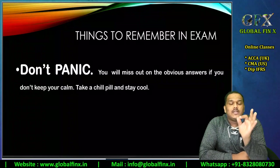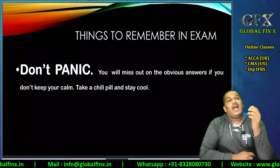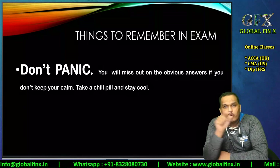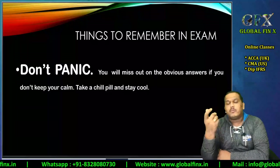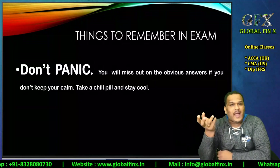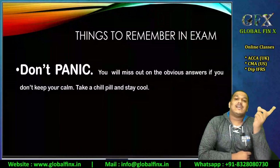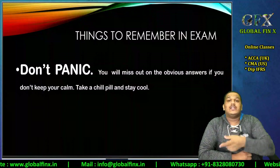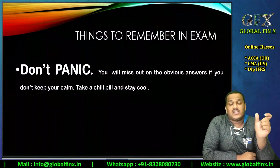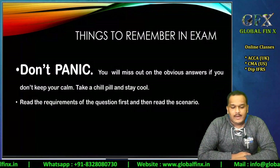For example, 90% of Financial Reporting students make this mistake: they read the question wrong. If there is a fill-in-the-blank and the answer is 33,000 but the question says 'in thousands,' panicked students miss that instruction and type 33,000 — effectively saying 33 million instead of 33,000. They should have written 33. Read the question carefully, twice or even four times if required — your answer will be right if you read carefully.